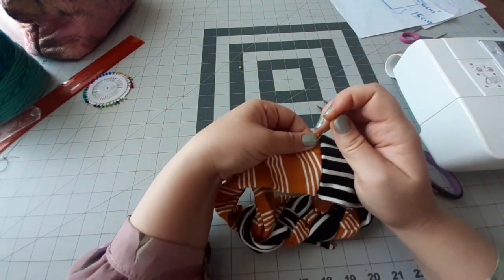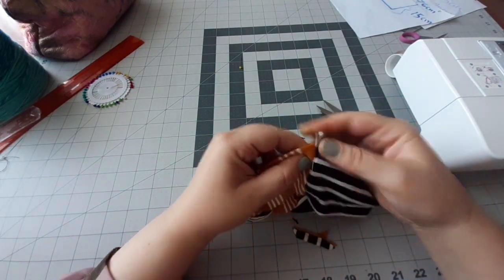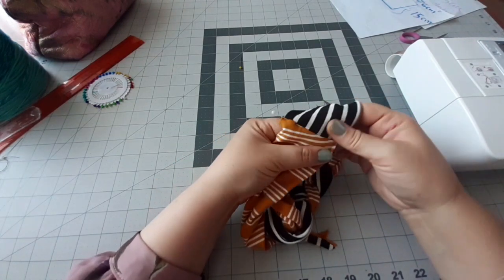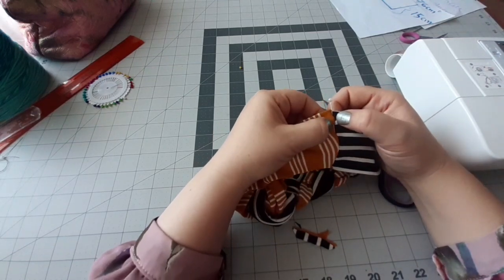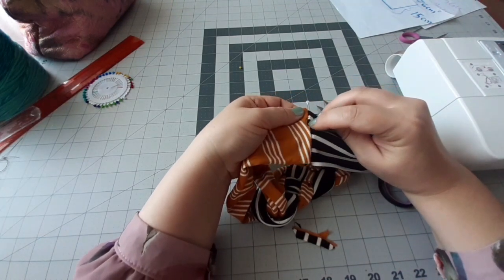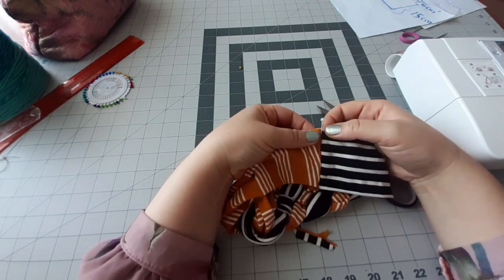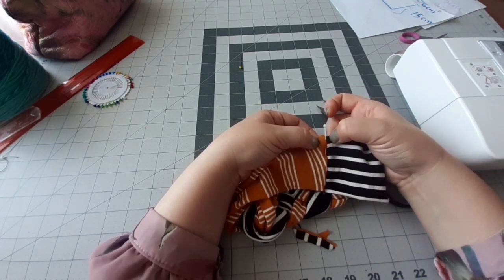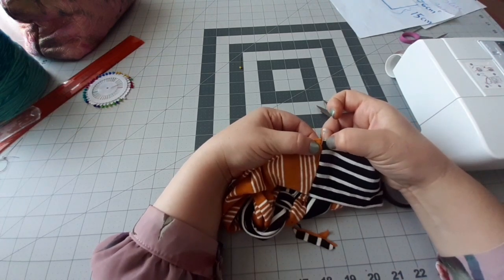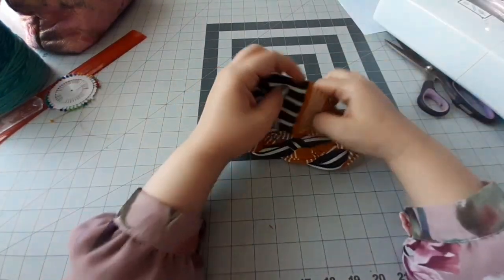Je vais essayer de coïncider les coutures encore une fois pour avoir plus de finition. Je prends mon épingle, je vais coïncider avec mon épingle pour qu'il soit exactement sur la même ligne. La même chose du bas aussi, je prends une épingle et je vais coïncider. Puis je vais aller à la machine à coudre — ou si vous n'avez pas de machine, vous pouvez le faire à la main. Je vais aller suivre exactement la même ligne. Si vous voulez plus de finition, vous pouvez faire une couture de chaque côté à un quart de centimètre. Ma couture est faite.